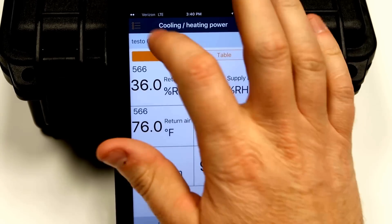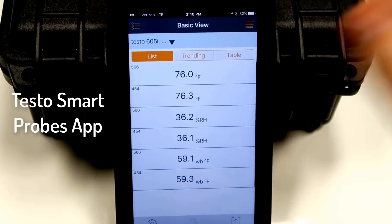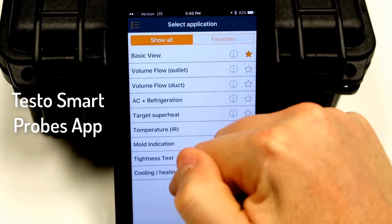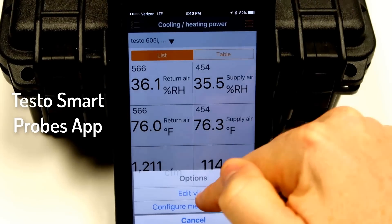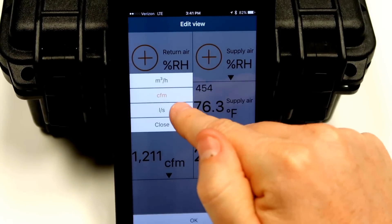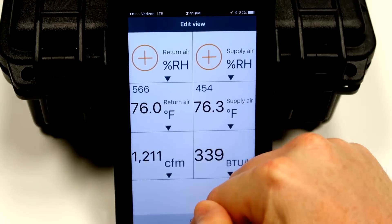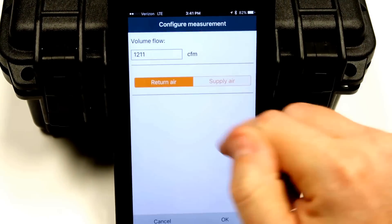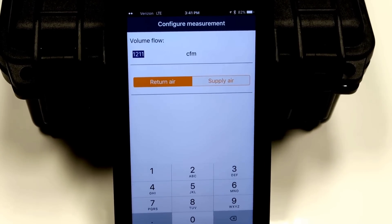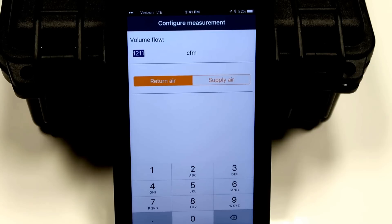This is our cooling and heating power menu — we started off in the basic view menu. If you want to make adjustments, you hit the little button at the bottom to edit the view. In the cooling and heating power view, this is where you edit your units of measure or configure the measurement. This is where you would enter CFM. Return air or supply air just depends on how you're actually taking the reading — if you're measuring flow on the return or supply, say with a flow hood or a vane anemometer. You enter where you've measured the CFM, and it compensates for air volume based on the temperature of the air.